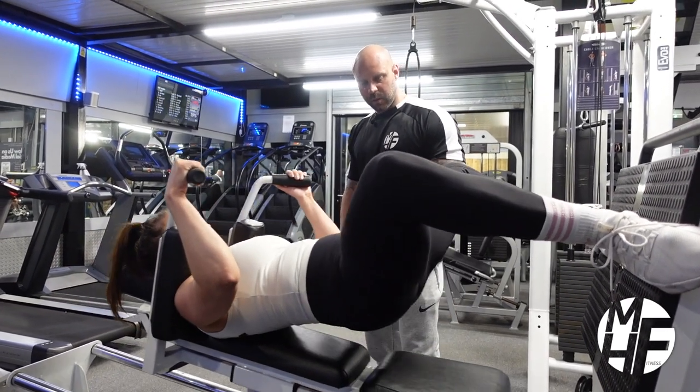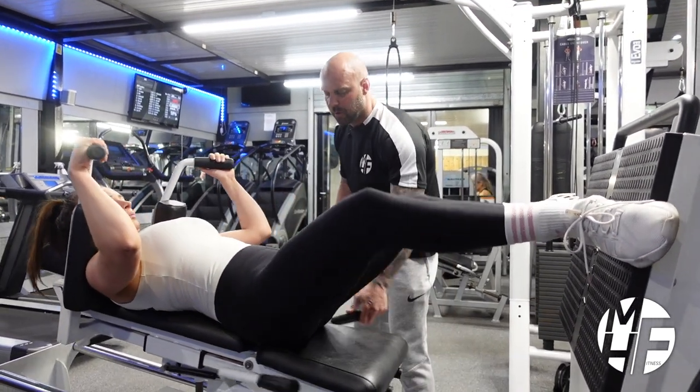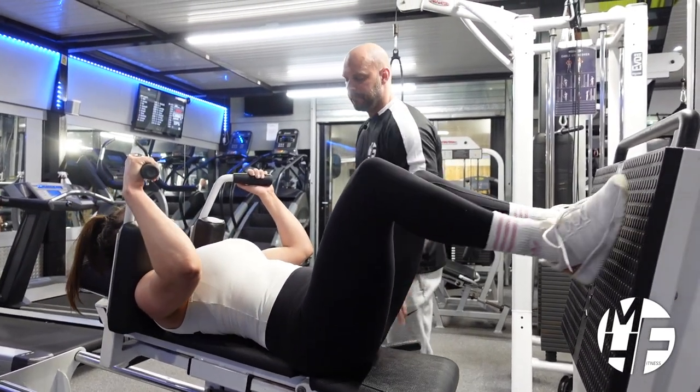Back up again, squeeze, and go back down again. Now let's go up and lock it off. Well done!